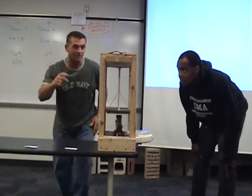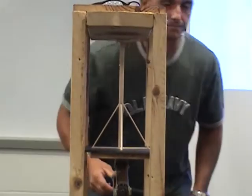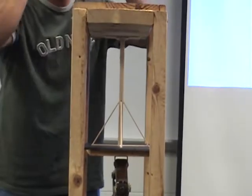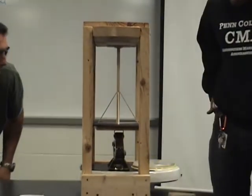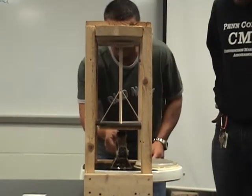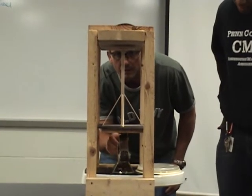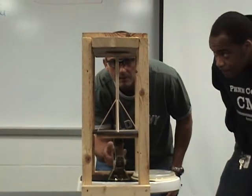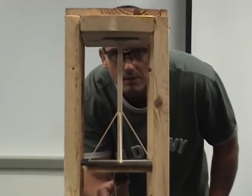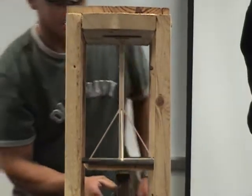Does it look alright? David, do you? Looks perfect. Ben? Yeah, this is what it's going to get. Alan, you watching the weight? I'm watching the weight. I thought it's under pressure. Watch the weight. It hasn't even touched yet. It's touching now. You ready?